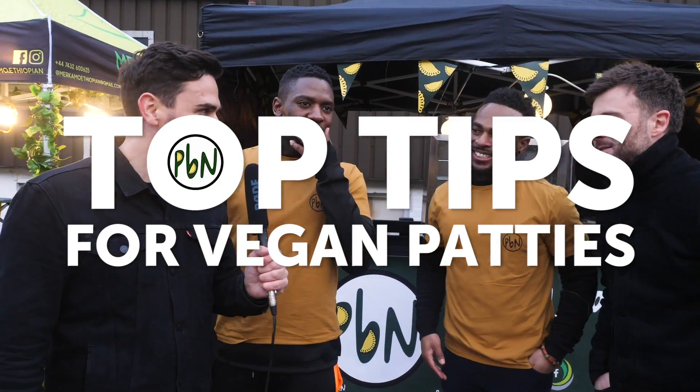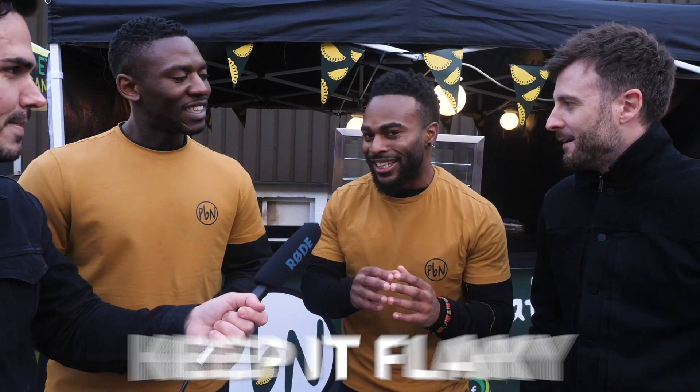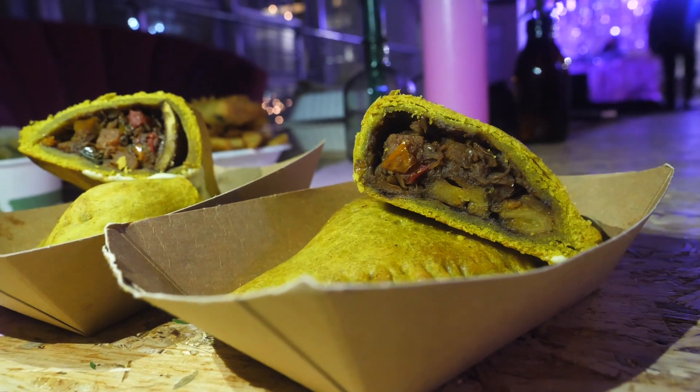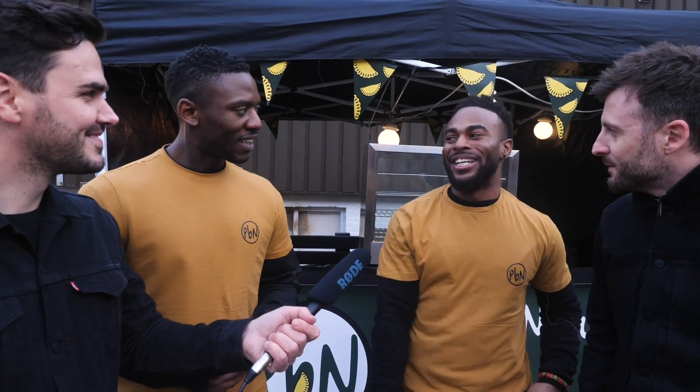So what are your top tips for badass vegan patties? I think my top tip would have to be keep it flaky and play around with a range of different ingredients. One of our patties has sweet jackfruit in it and spicy veg, so keep it creative, play around with the ingredients and keep it flaky.